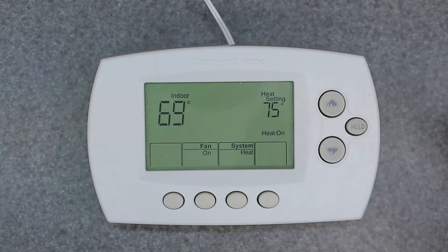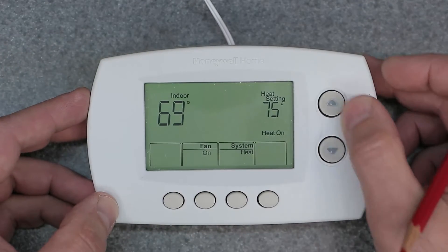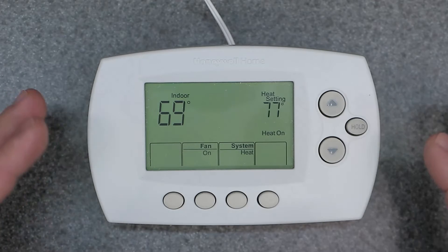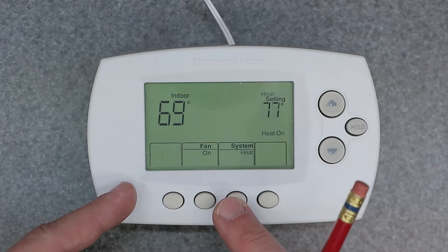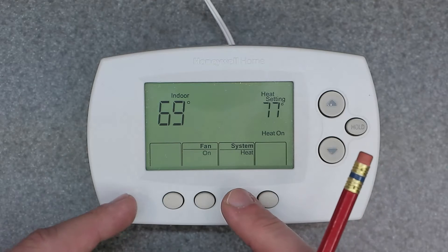You're just going to manually set it to what you want, and it's going to stay there. It's not going to change no matter what, and you don't even have the Hold function anymore, as you can see. This is just a simple basic thermostat now — literally two buttons. You can still change over from heat, off, and cool, but there's no more auto changeover once you're in the manual type setting.